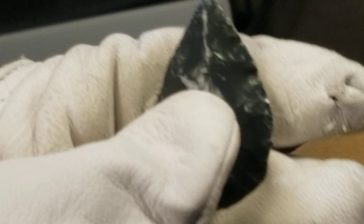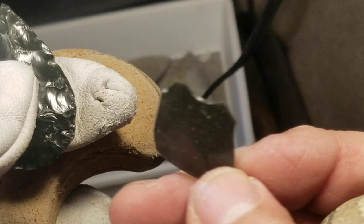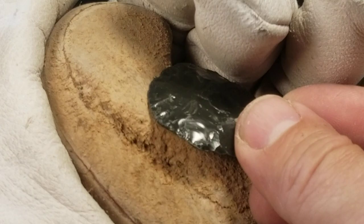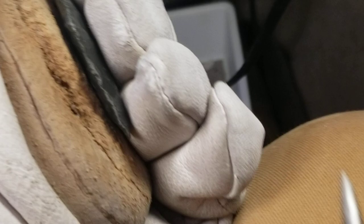So guess what I'm gonna make - yeah, you guessed it. That was hard, wasn't it? Let's see, why do I pick this stuff? Why do I torture myself? Why do I want to make a point that's extremely difficult in this material? I don't know - I'll just leave it as a leaf point, maybe narrow it down and make it thinner.